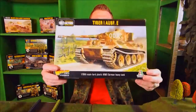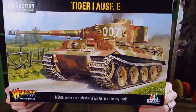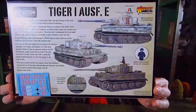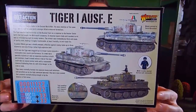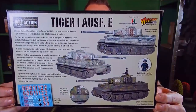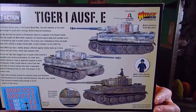I'll give you a quick look at the front of the box art. You can see the Italeri logo and the Warlord logo there. It's a beautiful tank. On the back of the box you've got some nice pictures of some assembled and painted Tigers, all looking great and scary.